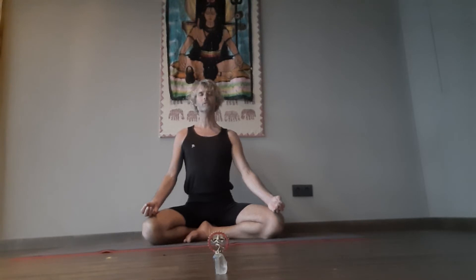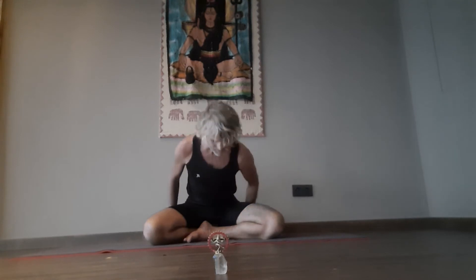Om Shanti, Shanti, Shanti. Welcome. Sarambhasana — translation: all parts posture.